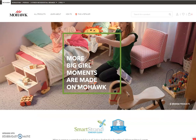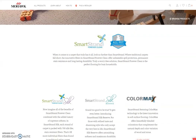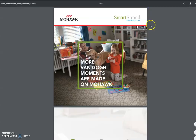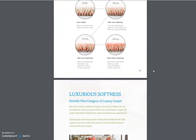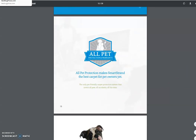Now I'm going to switch over to the Mohawk website. Mohawk is one of the major flooring manufacturers in the country and they make SmartStrand carpet. As I scroll down, you'll see they have a page dedicated to SmartStrand with different products within the family. They also have additional resources covering their cleaning brochures, the pet warranty, and all that. They have a whole warranty and cleaning setup that you need to go through and understand.